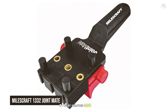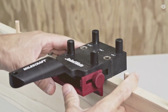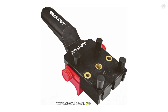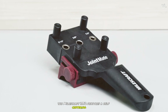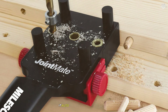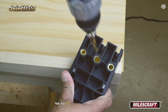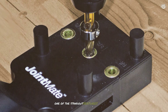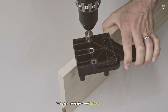Taking the third spot is the Milescraft 1332 Joint Mates. This handheld dowel jig is perfect for creating corner, edge, and surface joints with ease. It features a self-centering design with three metal bushing sizes — one-fourth inch, five-sixteenths inch, and three-eighths inch. It also includes self-centering pins and a removable fence, providing added flexibility. The jig works with boards from half inch to one and a half inch thick, making it suitable for a wide range of projects.